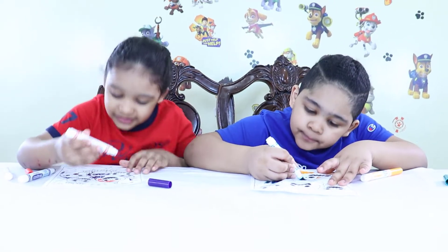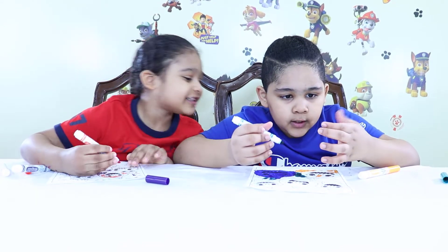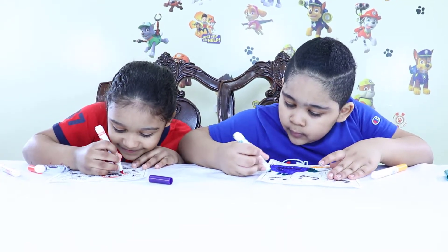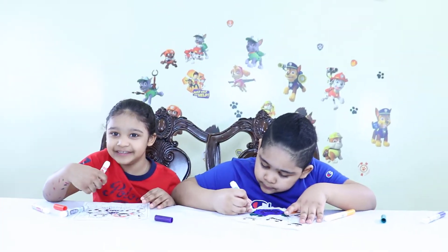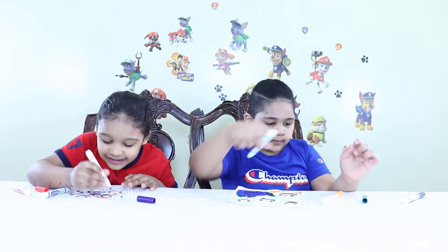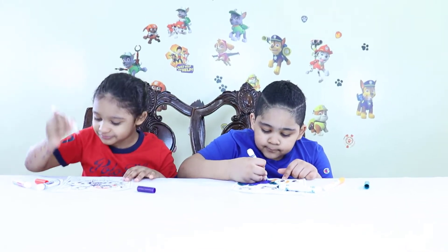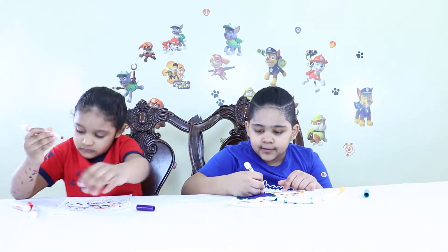I was doing the grandma shark. Oh, can I see yours? Mine's so good. I'm going to draw the birthday stuff when I'm finished. Amy, close up.